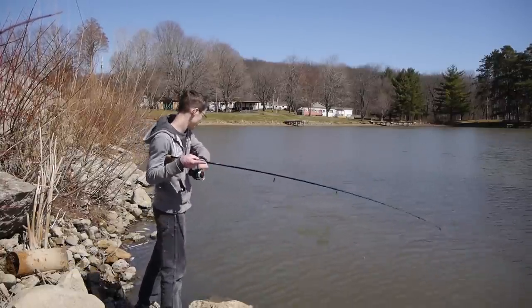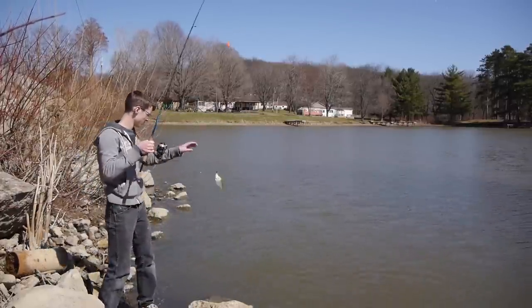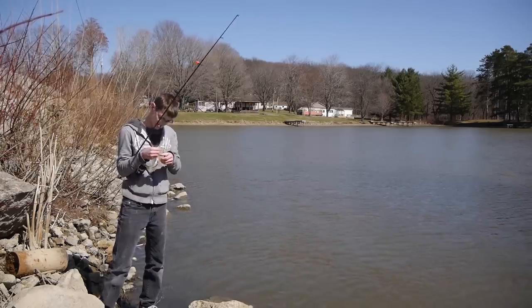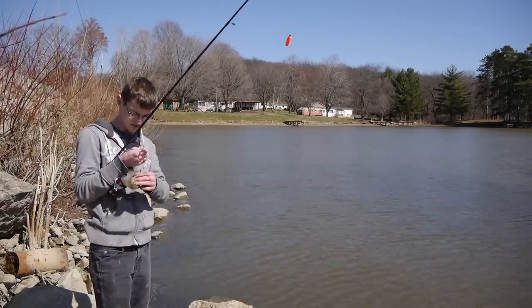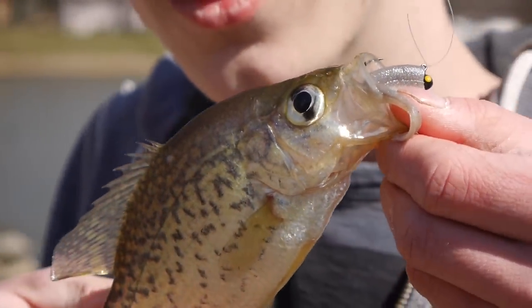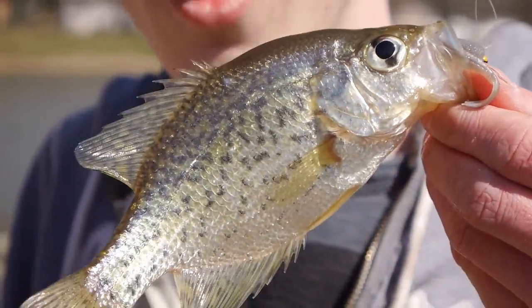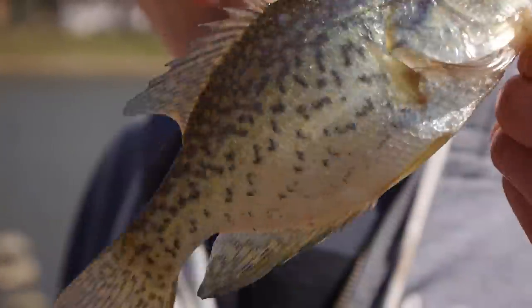Oh, good bit. Wow. Another nice one — hold still. Another beautiful crappie, just ate that jig. Look at him. Sweetness.